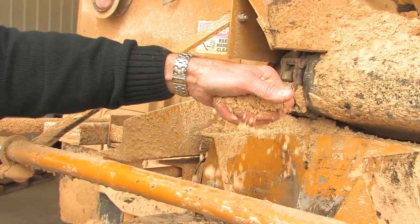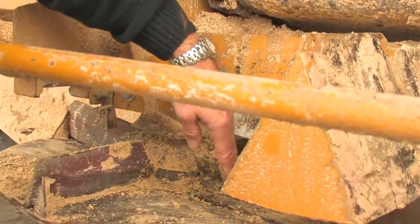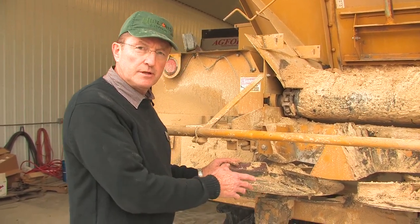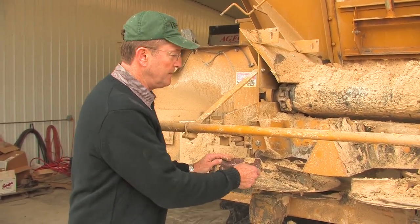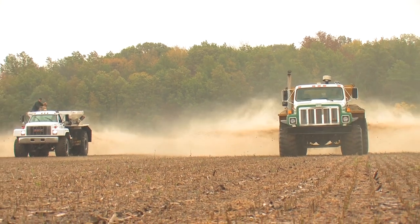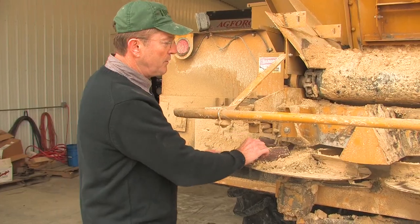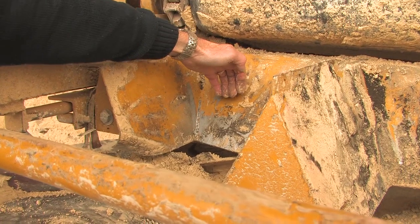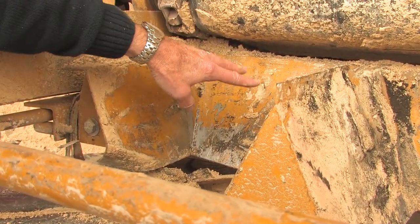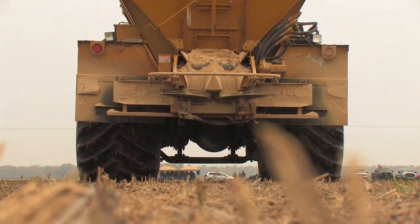Gypsum is a very fine material, and as it flows off the belt onto the fan and hits the blade, it's going to remain on the blade a little bit longer than a granular would — therefore placing more material on the outer edges of the pattern. So we want to push this deflector so that it drops the gypsum sooner on the blade, so when it begins to release it releases in the center of the spread pattern for a more uniform pattern.